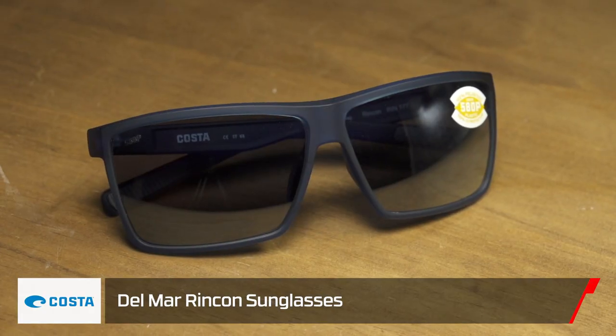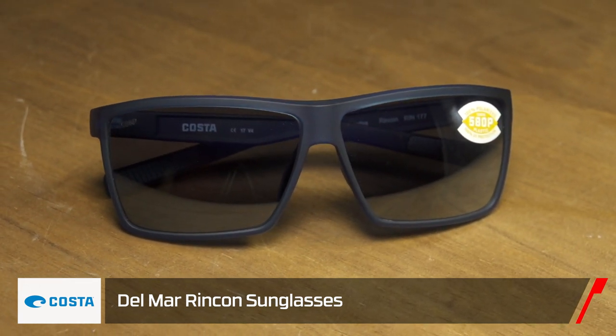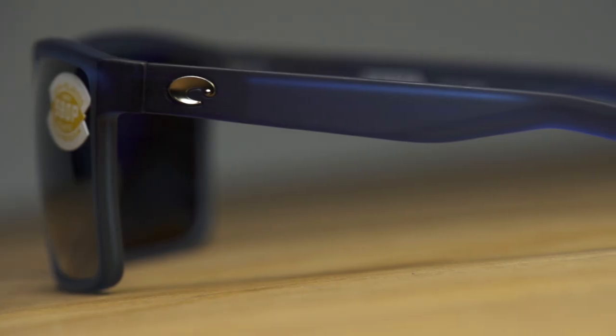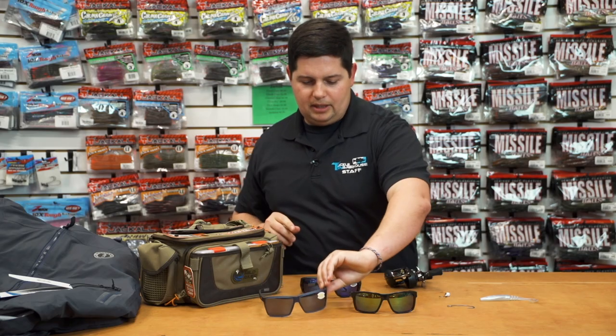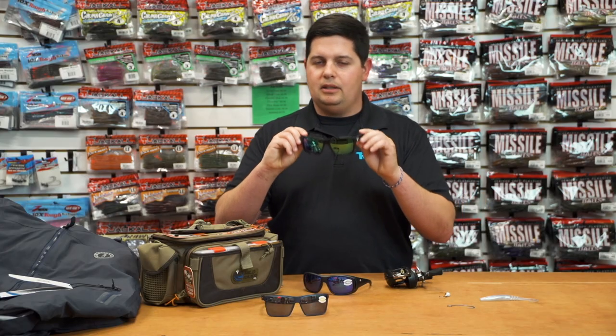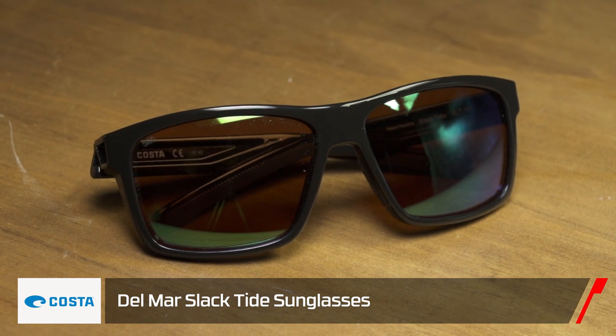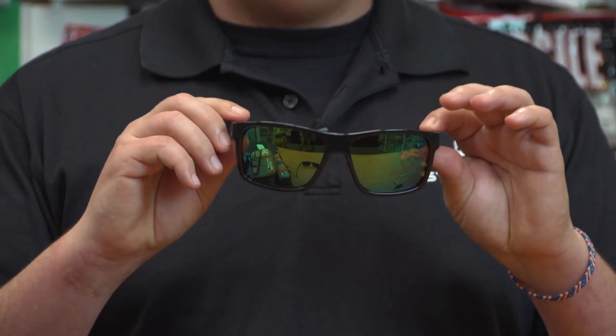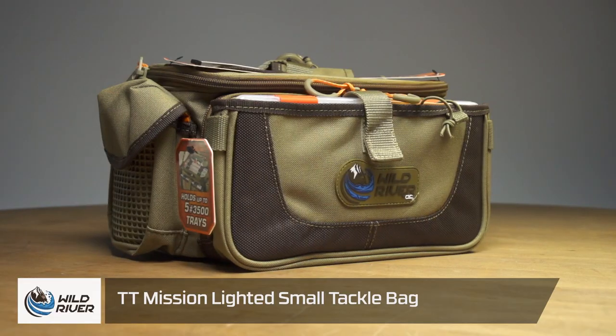Next up from Costa, we've got a few different frame styles. The first is the Rincon, specifically for extra large faces — hard to find a cool-looking frame in that size, but Costa stepped up with a real stylish option. For large size they have the new Montauks, and for a smaller to medium fit there are the new Slack Tides. All of these come in four to five different frame styles with different lenses. If you've never used Costa sunglasses before, they make premium polarized lenses — great for looking at bedding fish, cutting down glare, and seeing farther. Just awesome pairs of sunglasses.